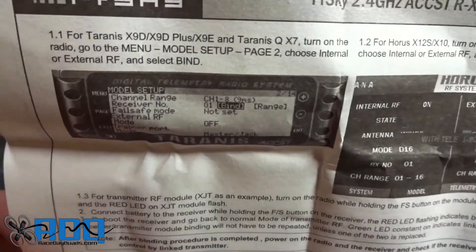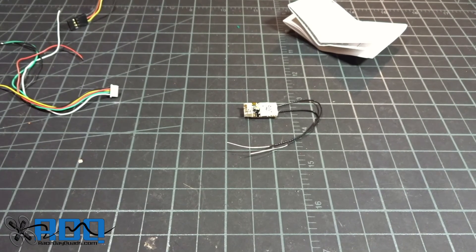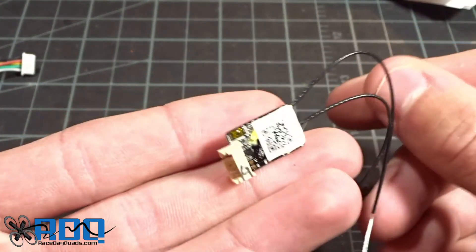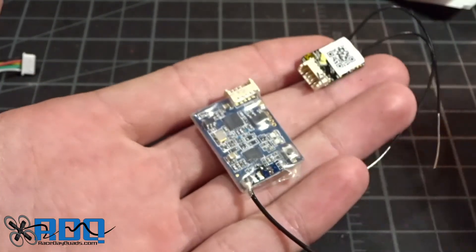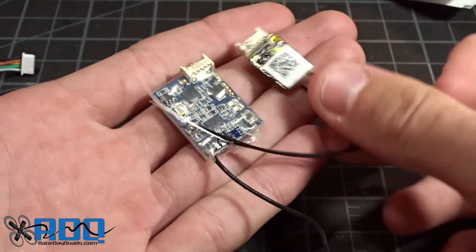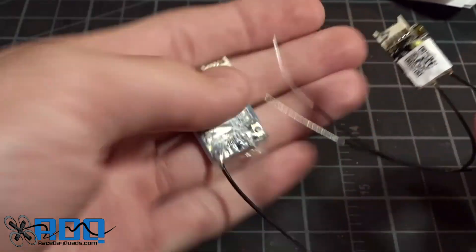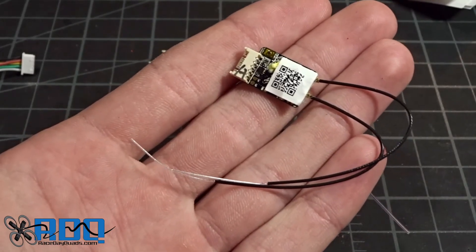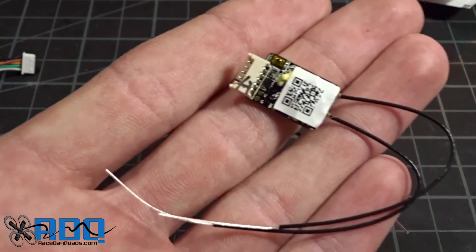On the back they give you more detailed instructions for setting it up with your Taranis, and also the Horus system. Let's zoom in and take a closer look. Hopefully you can tell this thing is just absolutely tiny. Here is an XSR — the current receiver I'm using that this has shrunk down from — and look at the size difference. This is the same size as the XM Plus receiver, which I'm a big fan of. However, that does not offer the telemetry and RSSI capabilities that this does.